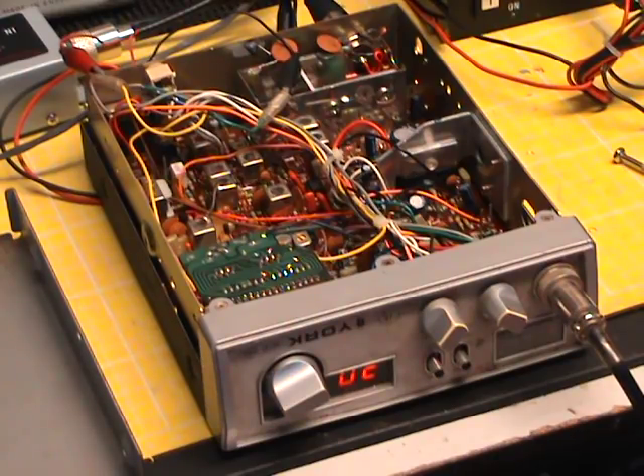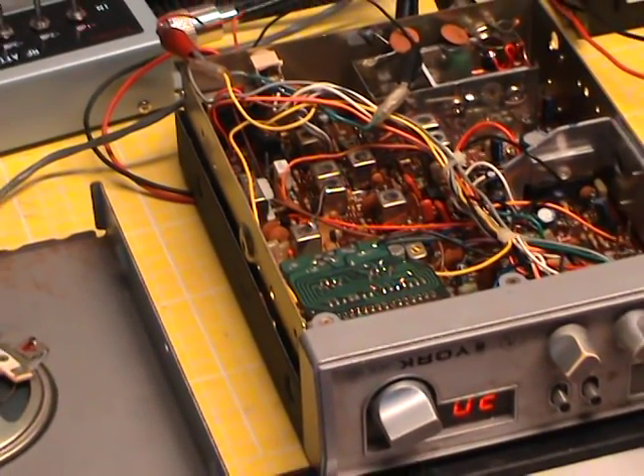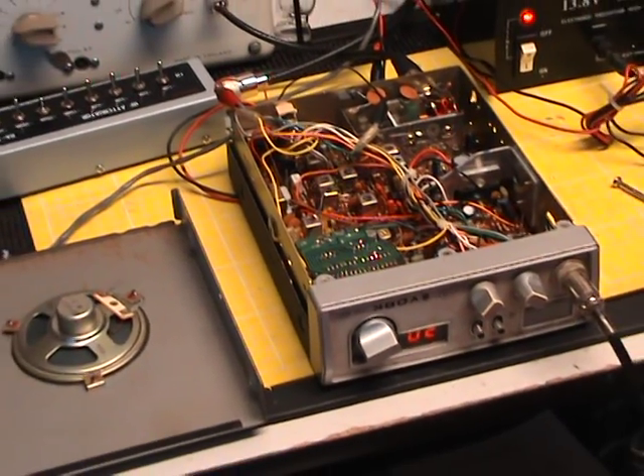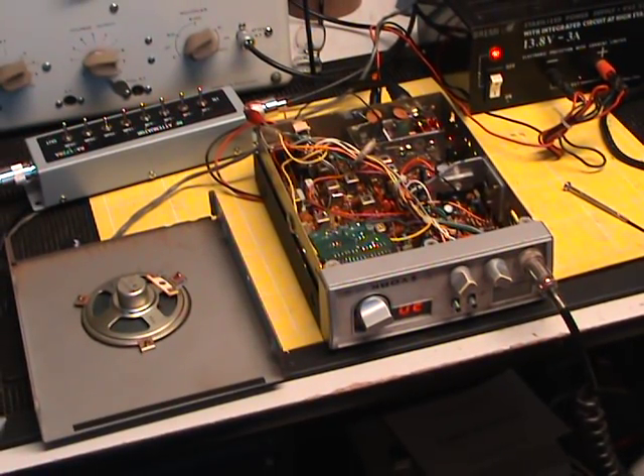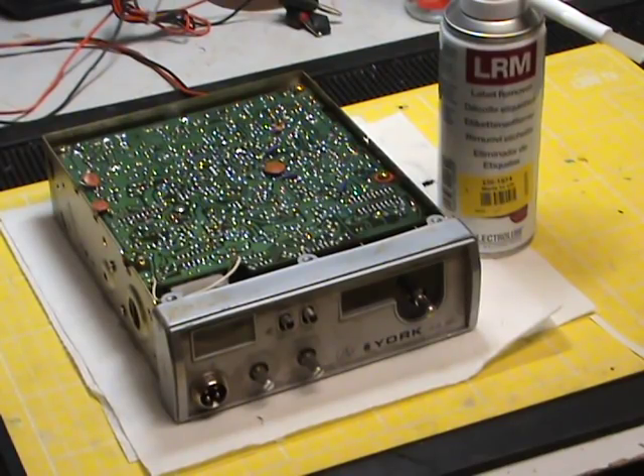Something we also haven't demonstrated before — we're going to clean the case on this radio. First we're going to take the loudspeaker off, take the other half of the case off, take the control panel and the knobs off, and run it through the company dishwasher. We'll be back in twenty-five minutes when the dishwasher has finished.